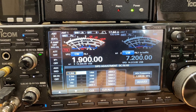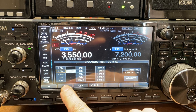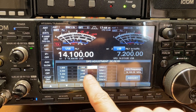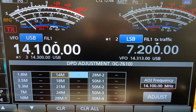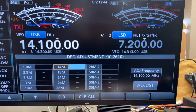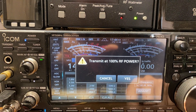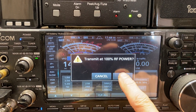We were just on 20 meters, so we'll go ahead and do 20 meters for right now. I'm going to scroll down. You can see that there's nothing in any of these — they're all blank. All you have to do is click Adjust and it's going to transmit at 100% RF power.